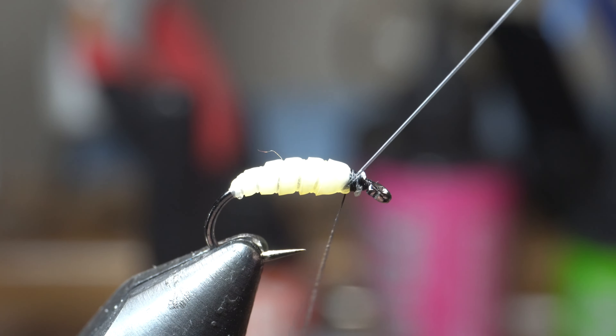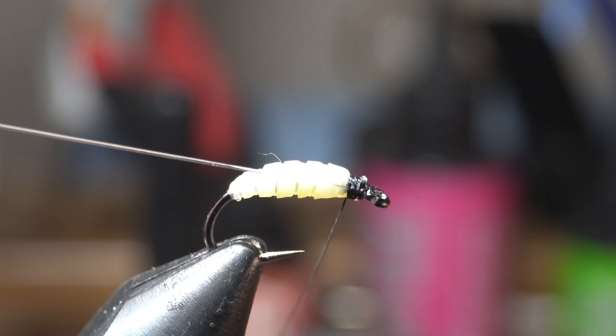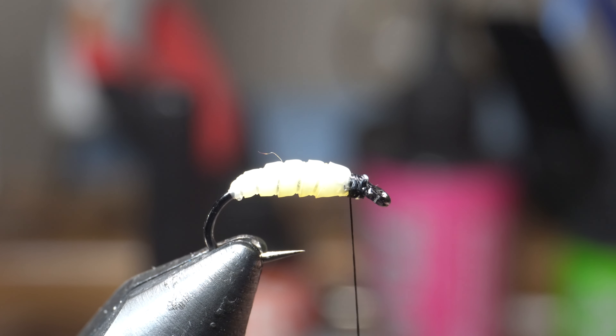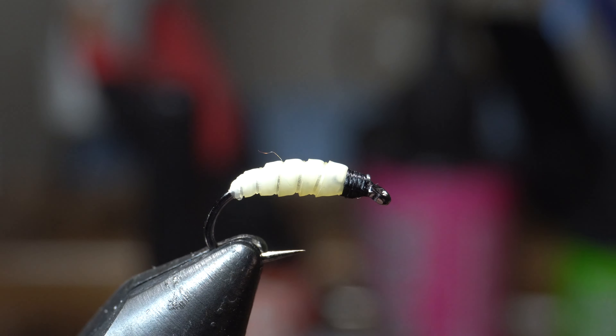I'm going to capture it one wrap, two wraps over it, let's do a third — right up to the head. Then we can pull it rearward. This stuff is slick, so you want to make sure you wrap it well. When you pull it rearward and wrap over it a couple times, it's going to hold it better into place. Now we're just going to build up that head a little. Go ahead and whip finish — three or four turn whip finish. Cut it off close, and we're done with the tying portion.